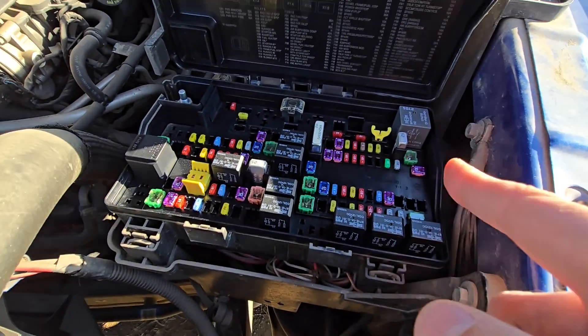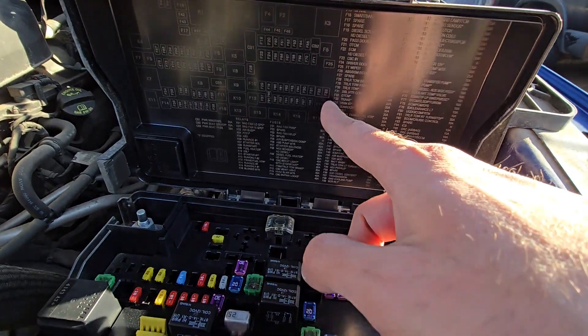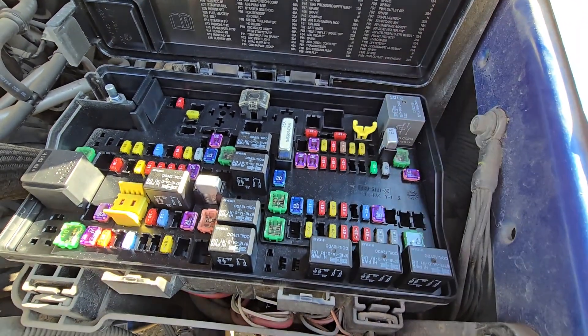Once you're here you have access to all of the fuses and relays. On the back of the cover there is a small fuse diagram, and this small yellow piece is the fuse puller you can use to remove and check any of the fuses.